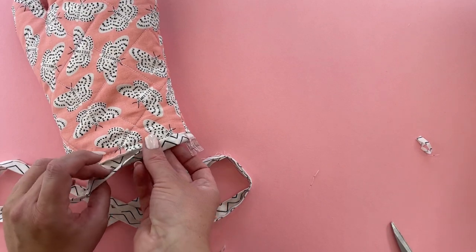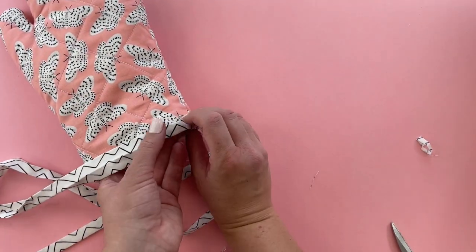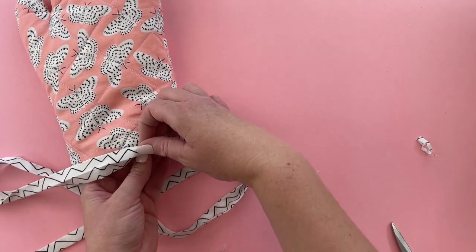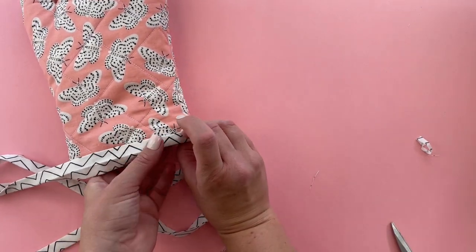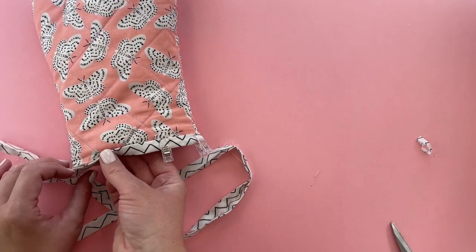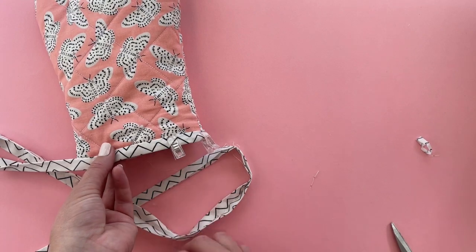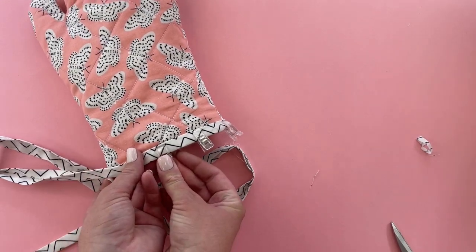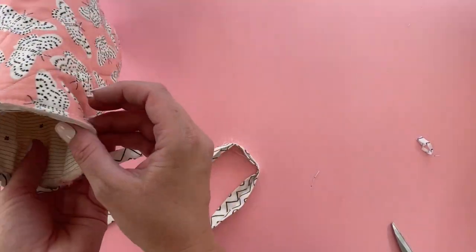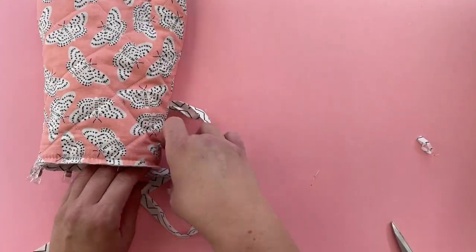There are a few different ways to do binding, but I'm using this sandwich method where you sandwich the binding around your project. Sew it on most of the way, but when you get close to where you started at the back, we're going to do a little loop and I'll show you how to do that.